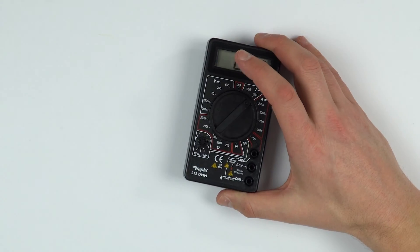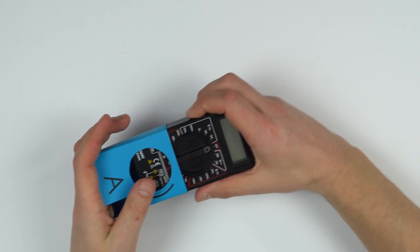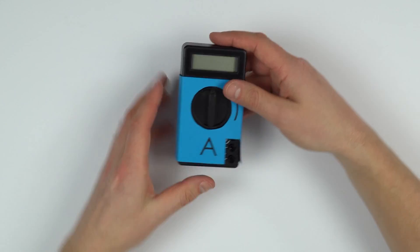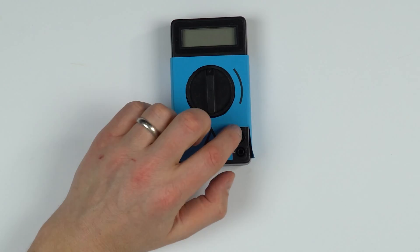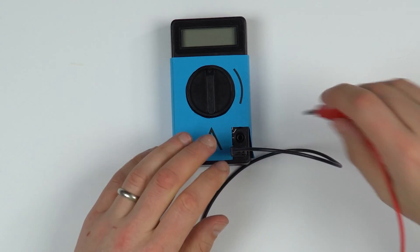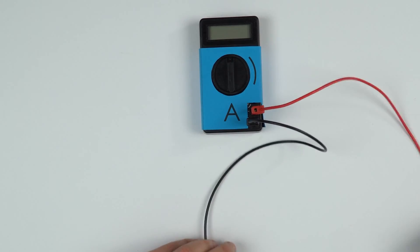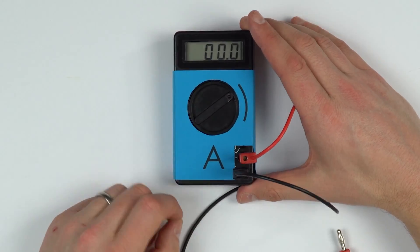Say for example we wanted this to measure current. You can take this design here, slide it over the multimeter, and there's a hole cut out. This means that when you put the wires in, you can see that only the bottom two holes are exposed, so the wires can go in down there.